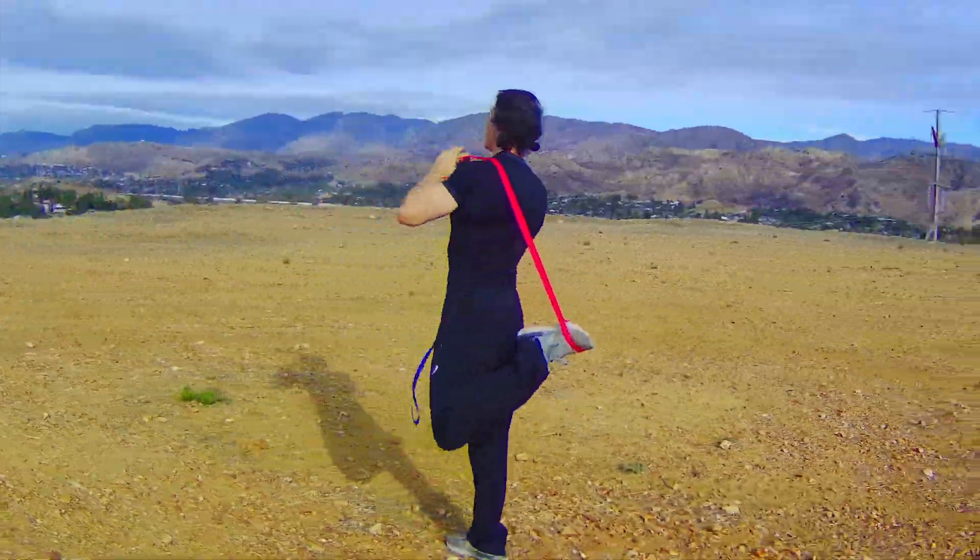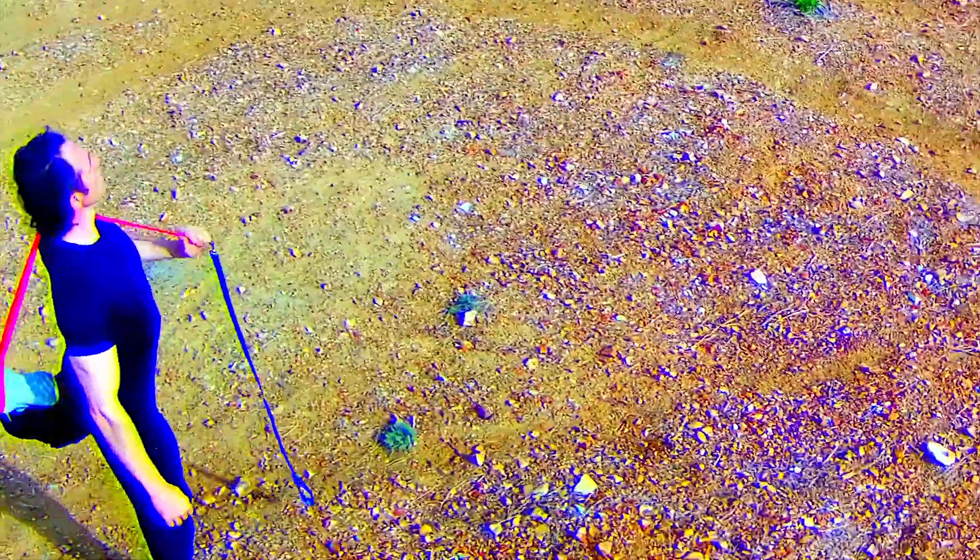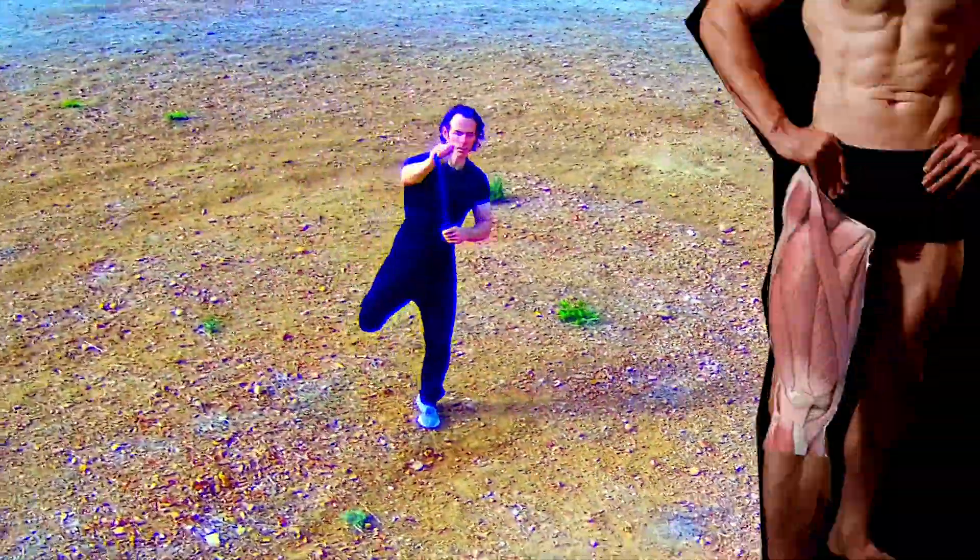Bring your leash up behind your back and over your shoulder. Then pull it down in front, cranking your heel up towards your butt while gently pressing your hips forward. You'll feel an amazing stretch in your quadricep.